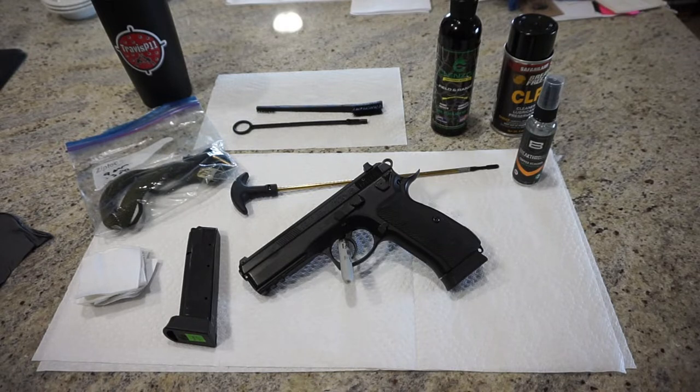I'm not endorsed by any of these companies, none of these products are free, but this is typically what I would use to clean a handgun like this, especially if this is your first handgun. You might be buying these supplies. I have a lot of people that ask me where do you buy these supplies, do you recommend a brand, and so on.